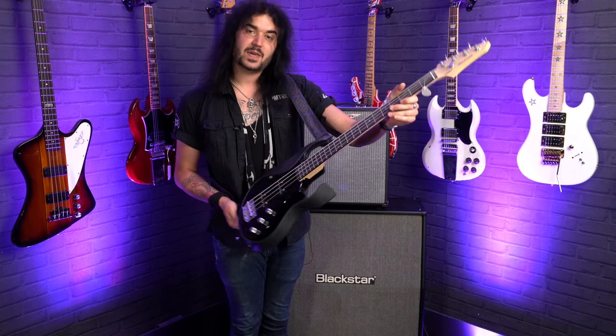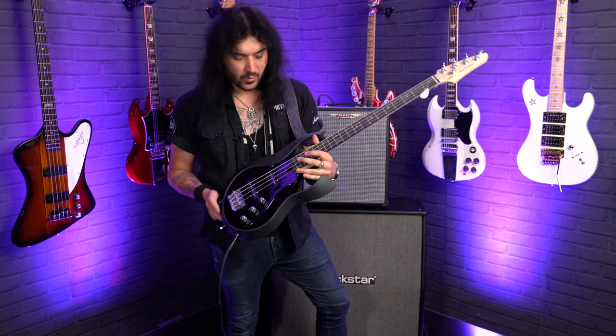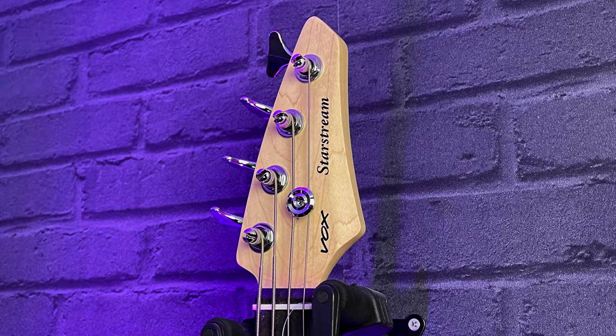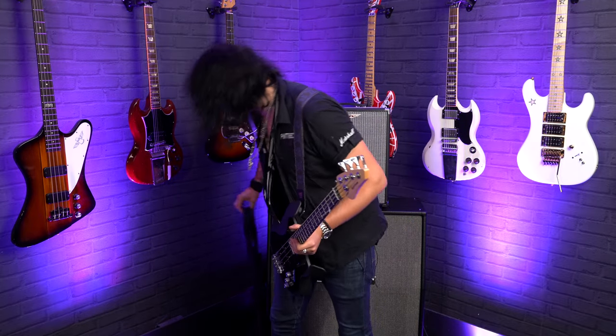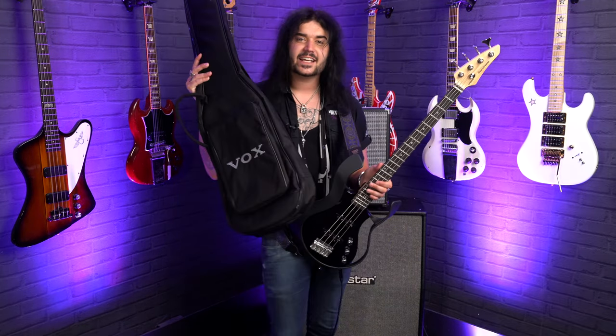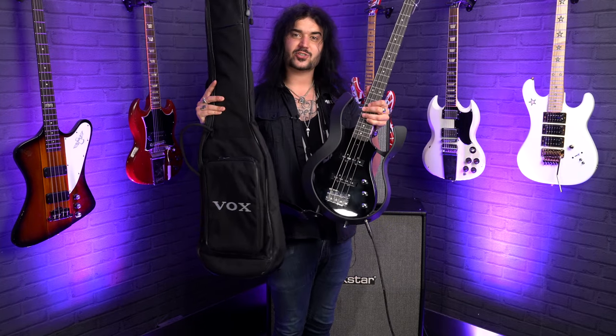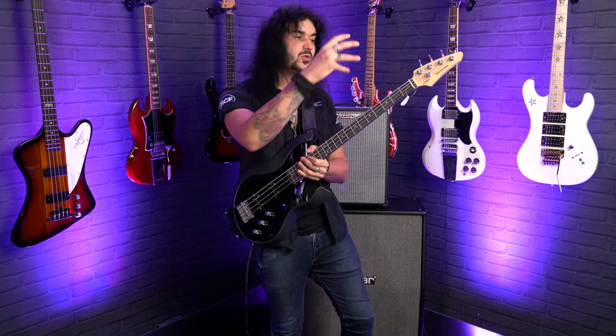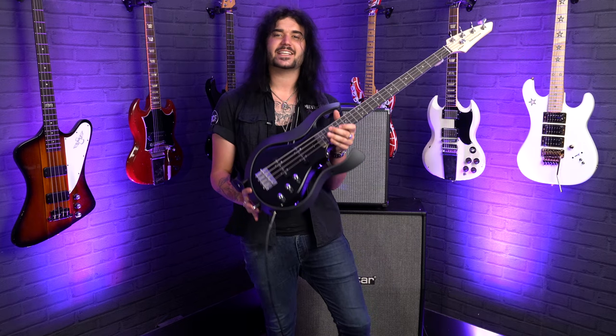The bolt-on neck is maple with a glorious purpleheart fingerboard with 21 frets. Up at the headstock, you'll see a proper old school retro Vox headstock too. It comes with a super cool Vox branded gig bag, so you're ready to hit the road right out of the gate with your StarStream bass. The truss rod adjustment is down at the body itself as opposed to up at the headstock — another modern touch for an extremely modern looking, playing, and sounding bass.